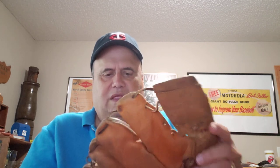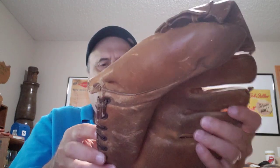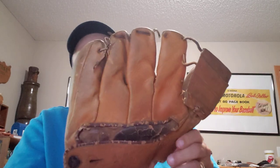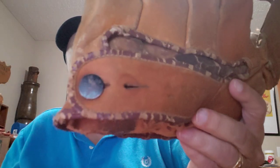Next one is another Mickey Mantle type. It's really hard to see the name, but it's a nice old 50s-looking glove — fat fingers and just a plain buckle there.